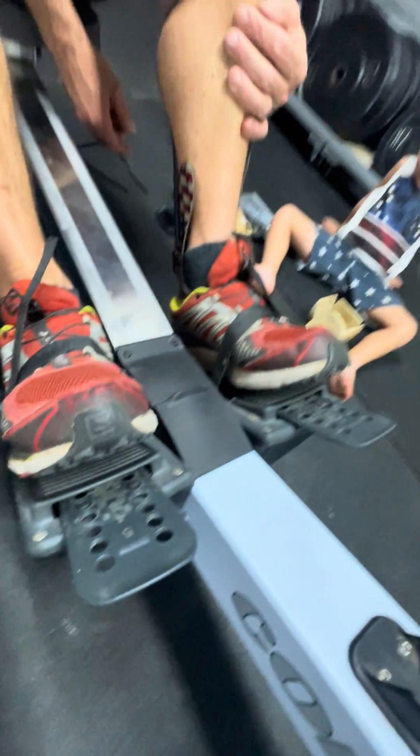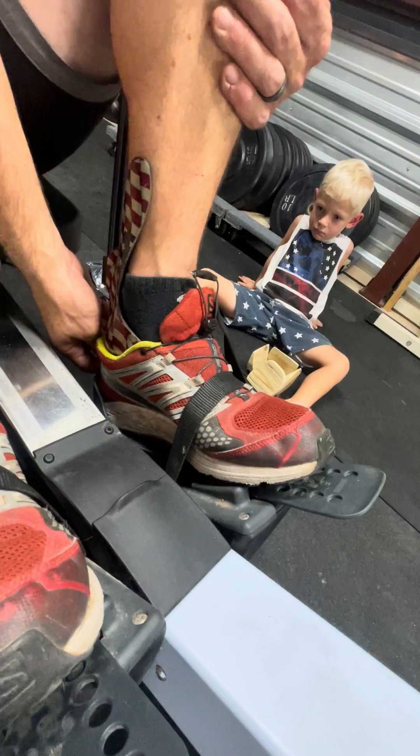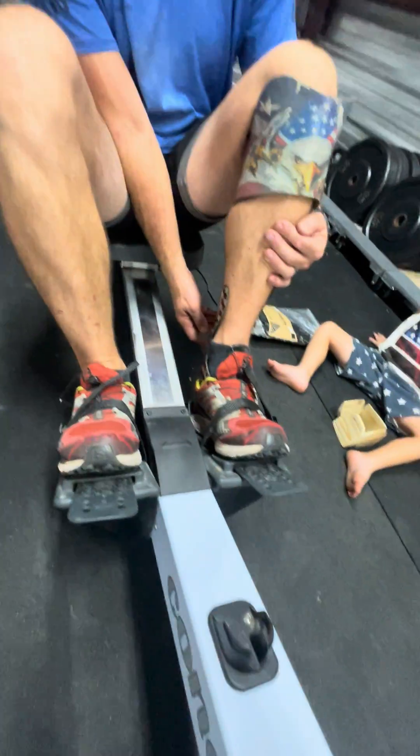He said he gets it whenever he's really digging in. So you can see my heel coming up over and over again — it's almost popped out right there. And so if you even have a little bit of a slide in that, it's going to pop out.